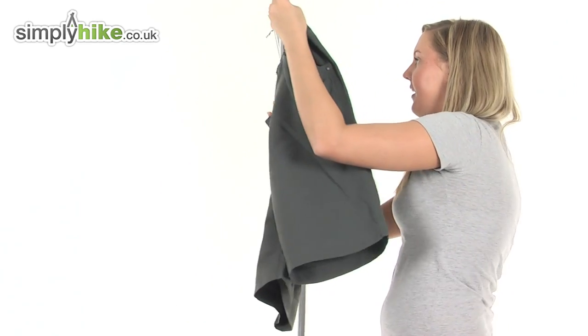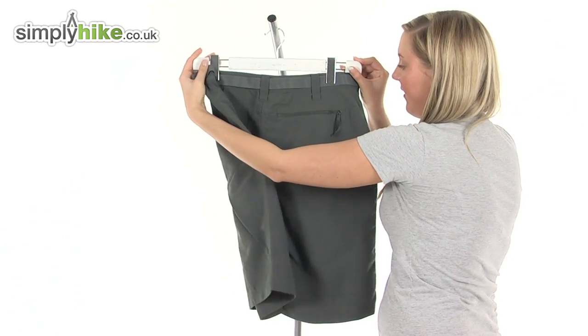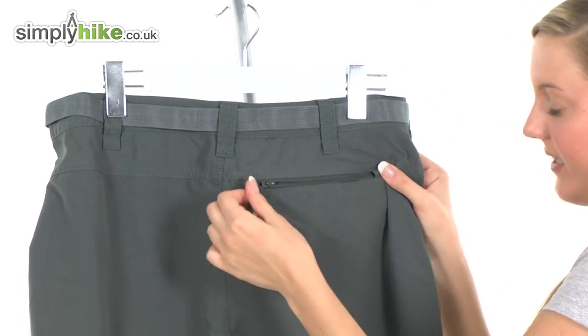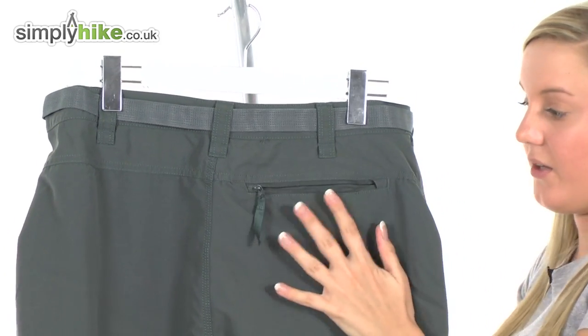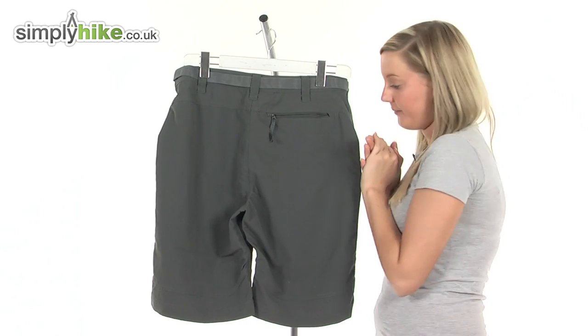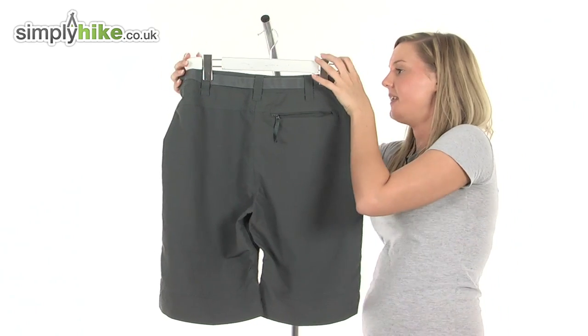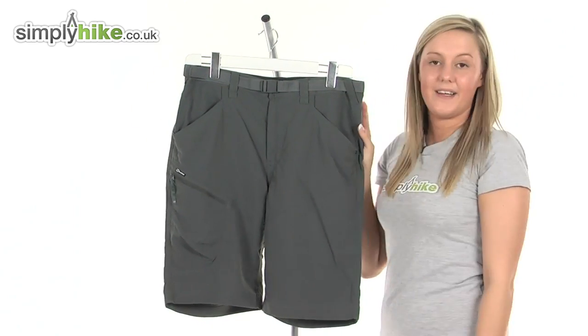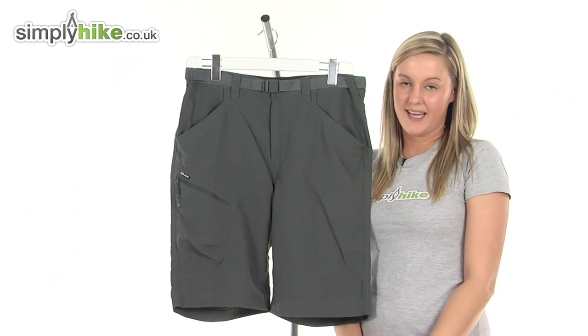I'm just going to turn it around now so you can take a look at the back. There we have another security pocket, again with an easy pull toggle and a zip, so it's really nice storage space — you can pop your mobile phone in there if you like. Overall we just have a really nice pair of shorts that are ideal for hiking and camping. Please take a look at simplyhike.co.uk.